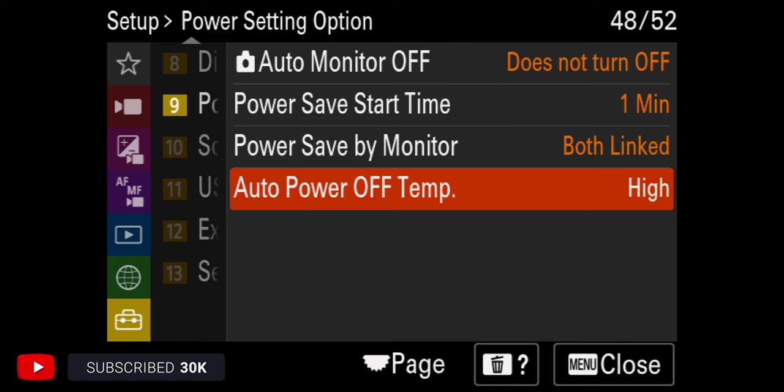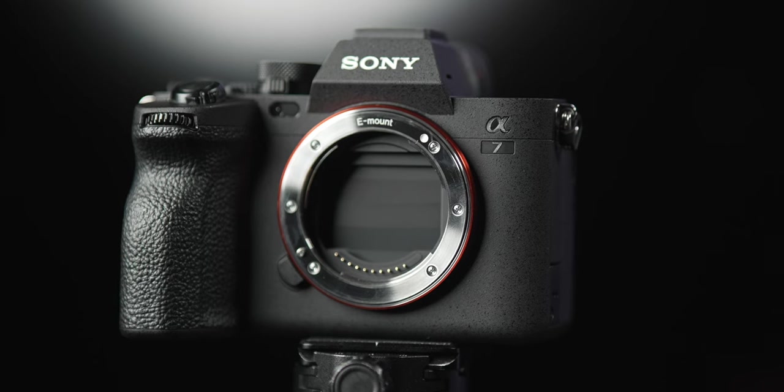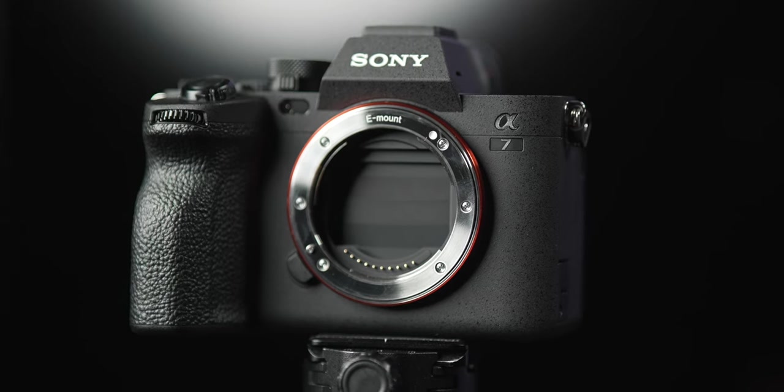All of the other settings in there, you can change how soon you want the camera to go into sleep mode. I'm not touching that — I just wanted to touch the auto power off temp. If you're always out running and gunning, a lot of times you need to change lenses. The a7IV has that handy feature where you can set the shutter to close when you turn the camera off to protect the sensor. We're going to turn that on.